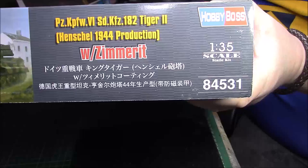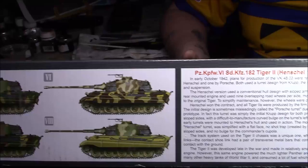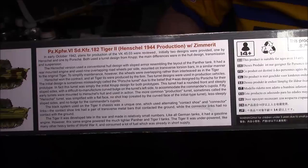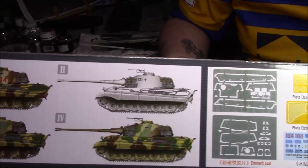I think I paid about £20 to £30 for this — I can't remember, I know it wasn't expensive. On the other side, you can build four variants or four different camouflage schemes. They look quite nice. I haven't quite decided what I want to do yet. On the other side we have another four colour schemes — quite a few.